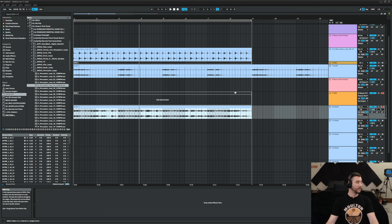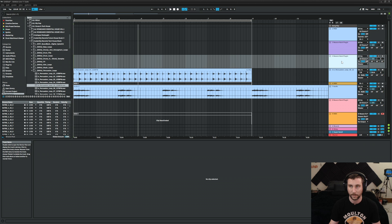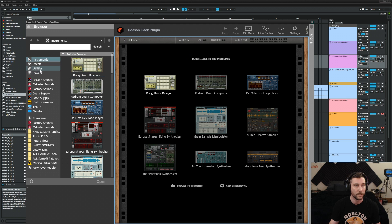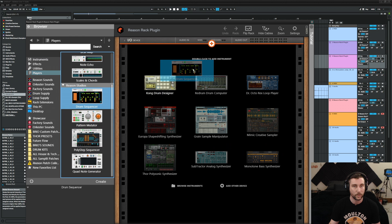You can hear those little bass tick sounds — they're almost slapping the body of a bass guitar or something. That's stuff you wouldn't get just from a VST. That's pretty cool, and some drums might be good here. I'll open up Reason because I love the Reason drum sequencer.